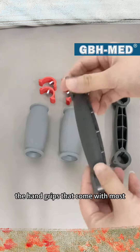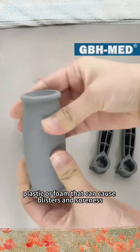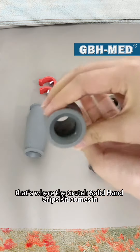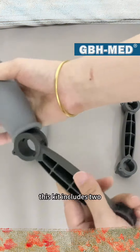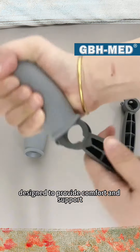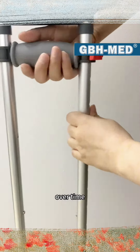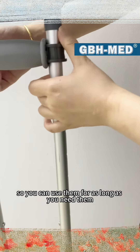The hand grips that come with most crutches are often made of hard plastic or foam that can cause blisters and soreness. That's where the Crutch Solid Hand Grips Kit comes in. This kit includes two soft and durable hand grips that are designed to provide comfort and support. They're made from a high-quality material that won't break down over time, so you can use them for as long as you need them.